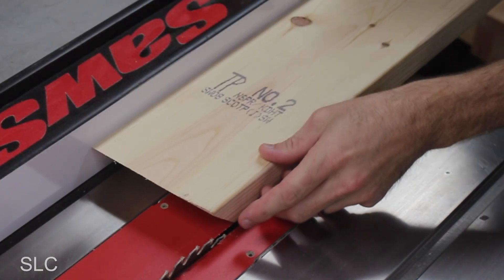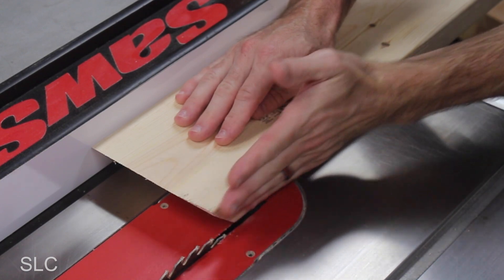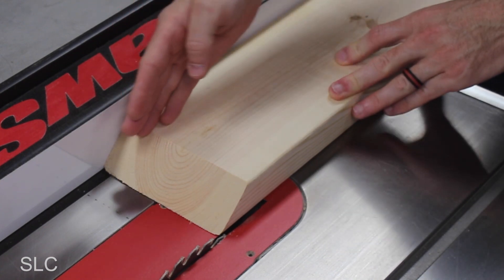For my first cut I'm actually going to trim off about an eighth of an inch off the side of this board, because this board can be a little uneven going down the side. Once I make that cut I can flip it over, knowing that I have a nice straight edge to use against the fence to make all those cuts.